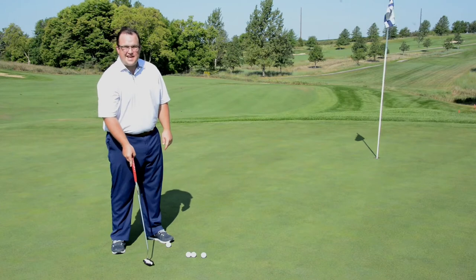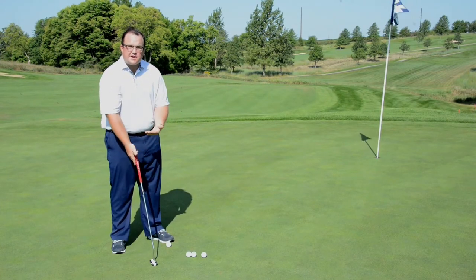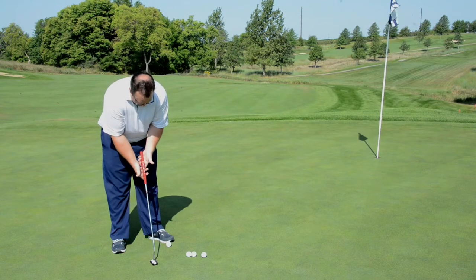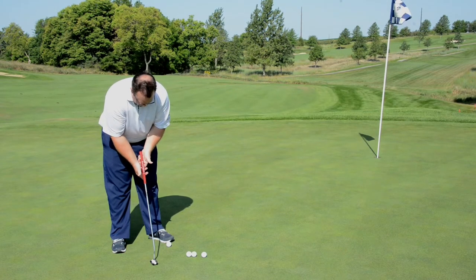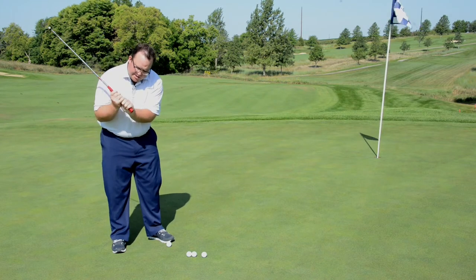Alright, so we're back with our putting lesson today. The first thing I want to show you is the grip — it all starts here. Mainly what we want to look for, starting out you're going to have a traditional golf grip. Get your hand situation on the club like so.